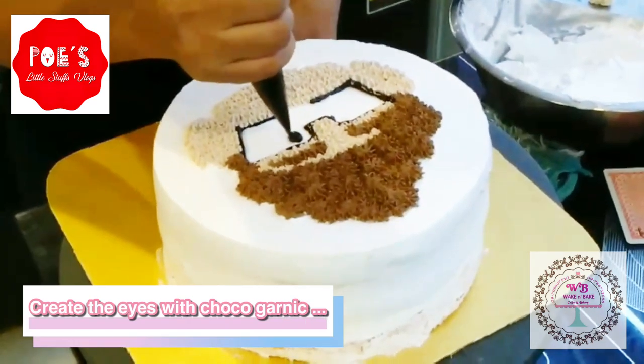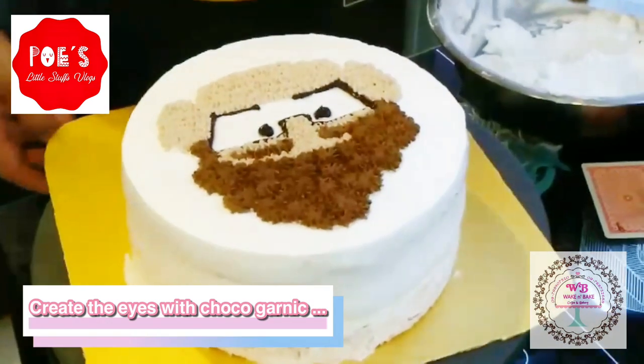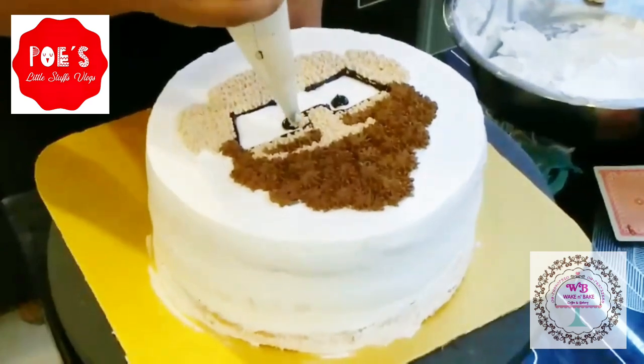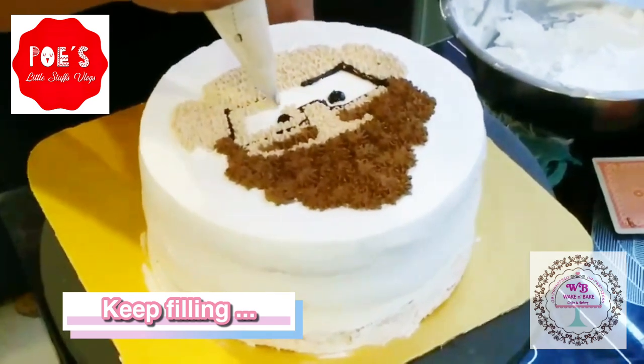Make the eyes to look sweet, and you should use chocolate garnish for that. Then just keep filling the entire skin area to add more effects.